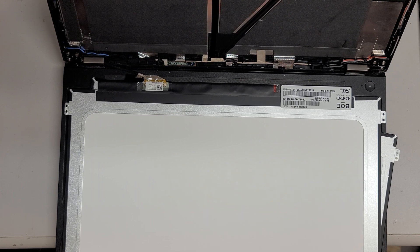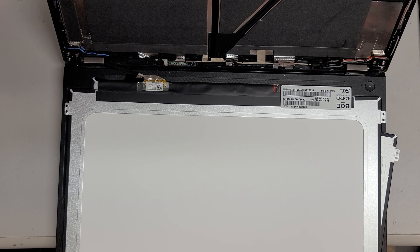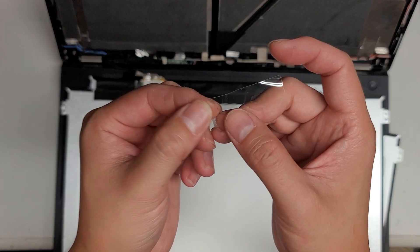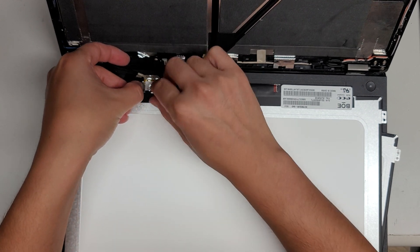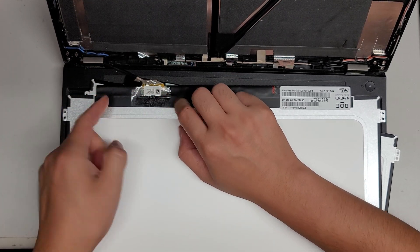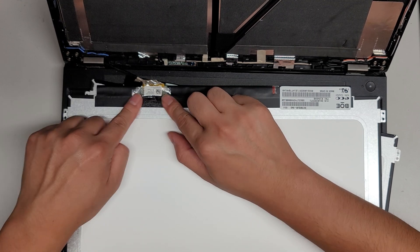We'll grab some more tape — don't need too much. If you want, you can make a little pull tab to make it easier to release later. Just fold a little piece of tape over on itself so you have a little tab, and tape it on like that. You can use that to pull the connector later, then tape down the whole thing. Now I've made this little pull tab, so if I need to I can just peel it back up.